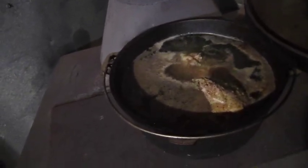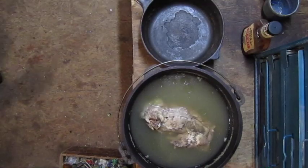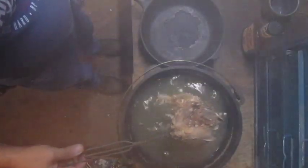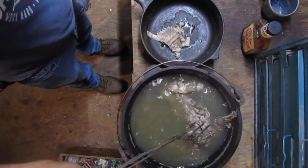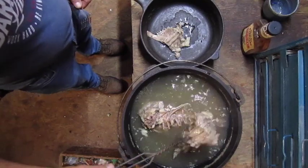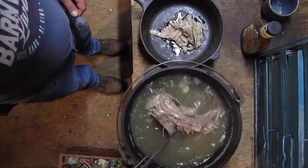Oh man, nothing like the smell of fresh possum broiling away! He's getting tender — falling apart tender. That is falling off the bone tender, look at this. It's steaming hot too. You can see the fat rolling around in it — a possum's fat, there's nothing quite like it.